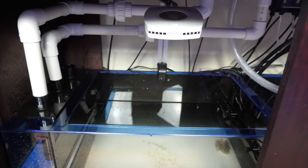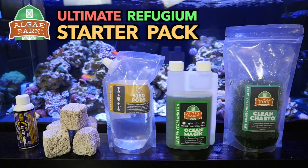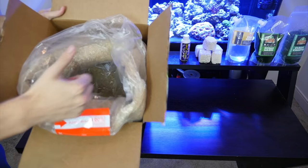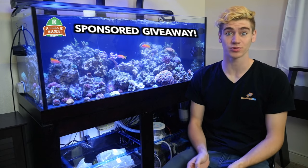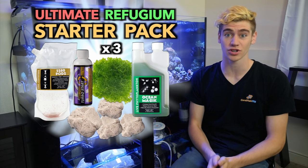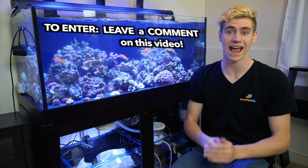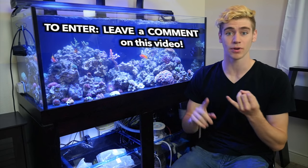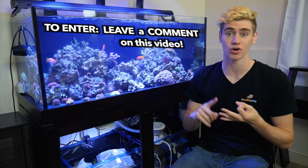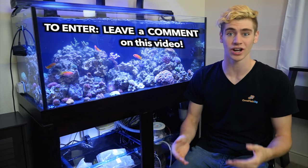Just remember to pick up a light for your refugium to help keep that macroalgae alive. As you can see, this pack includes all the vital components necessary to create your refugium. AlgaeBarn has very generously decided to support 12G Nation, and so they're giving away three of their ultimate refugium starter packs to you guys. All you have to do is comment on this video below any experience you've had with your sump, refugium, macroalgae, or pods. Just share any knowledge you have with the rest of the community here, and you're automatically entered in for the giveaway.